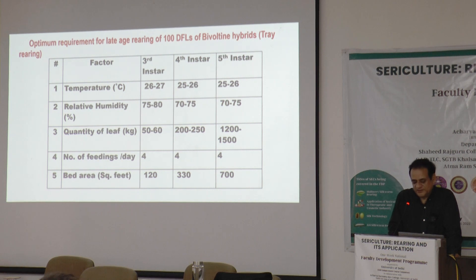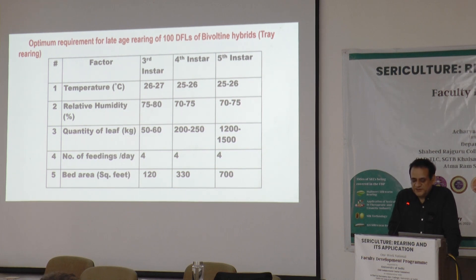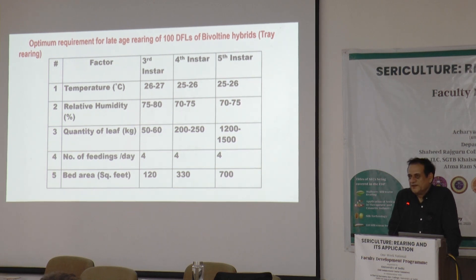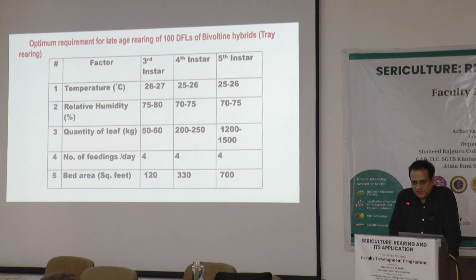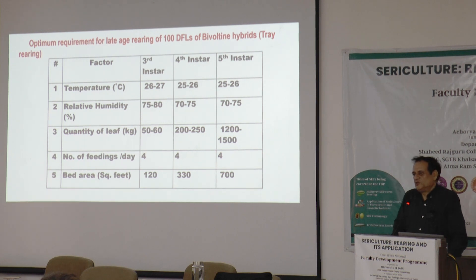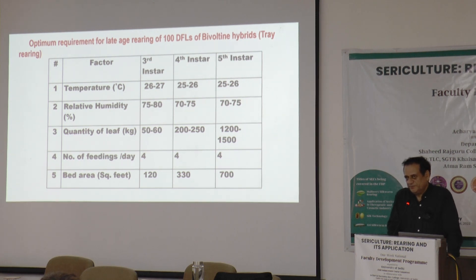Temperature: the best temperature is between 24 to 25°C — that is what scientific findings recommend. If it is between 24 to 25°C, it is very good; going up to 26°C is not an issue. Around 22 to 23°C will also be manageable, but not below 20°C and not beyond 27 to 28°C.